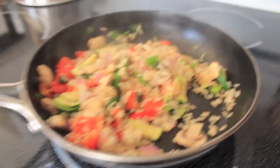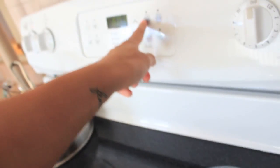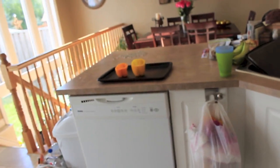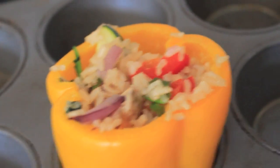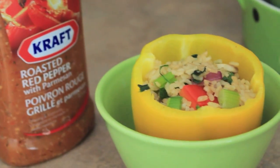I just grilled the rest of the veggies and rice together, then I'm going to put the oven on to 350, put the stuffed peppers in for 10 minutes. This is the dressing I'll put on it — eat it with a fork, and that's basically it. Bon appétit!